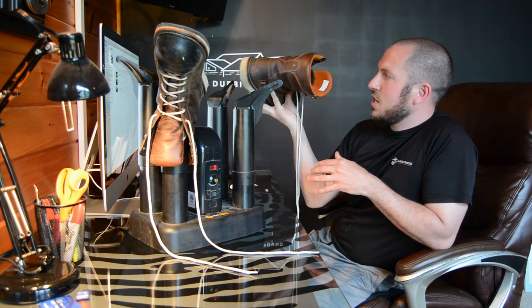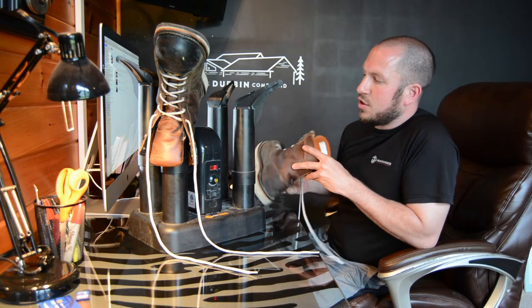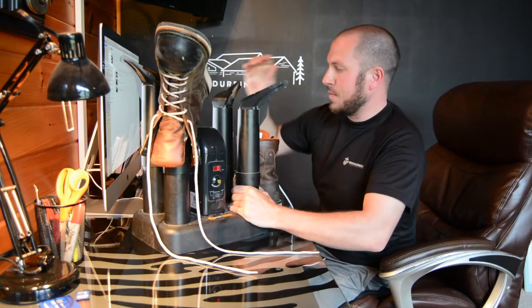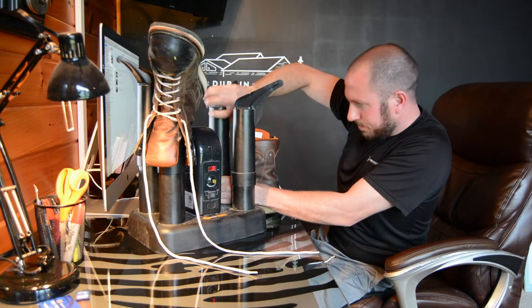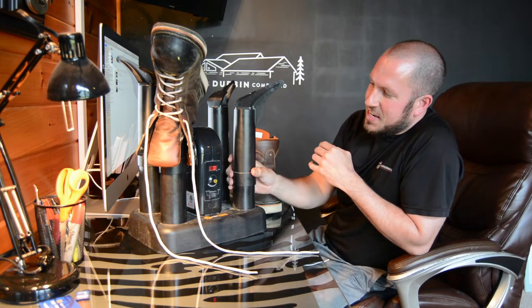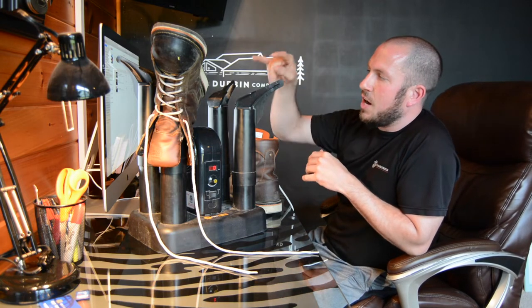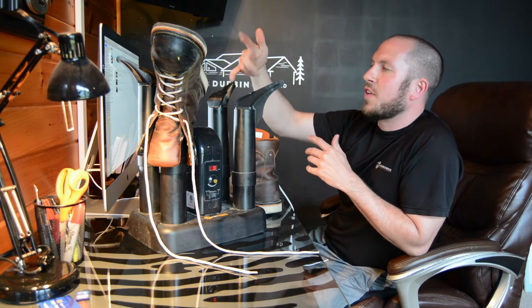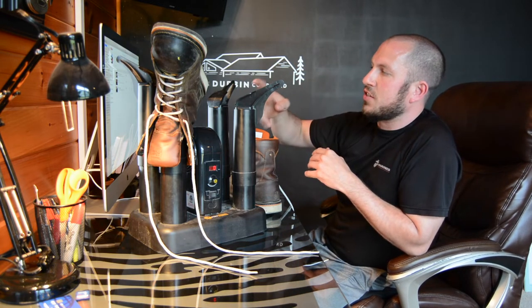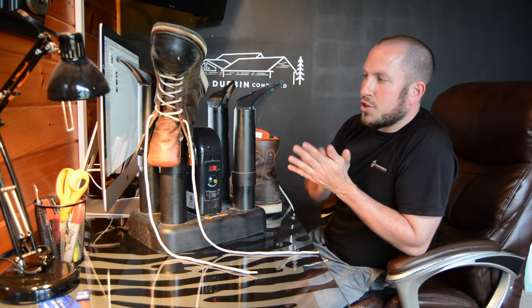I've had this for quite a few years. It's funny that people are just now asking about it or didn't know about it. So it has these little parts — now it's going to make me look like an idiot on camera. Oh, those are on there! All right, so these things come off. You can put wader extensions and stuff like that on there. You can put different accessories, like a helmet dryer. You can use it for gloves. All it does is literally force the air out of these two fins and dry your boots.